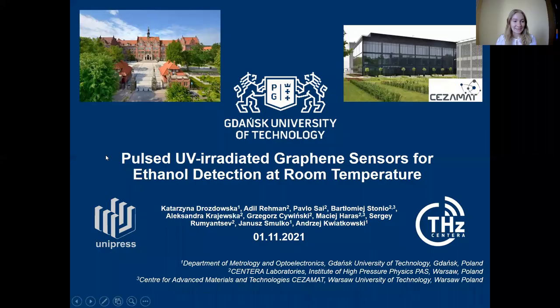Today it is my pleasure to present my and my group's research results. The title of the presentation is Pulsed UV Irradiated Graphene Sensors for Ethanol Detection at Room Temperature.